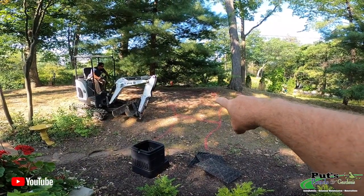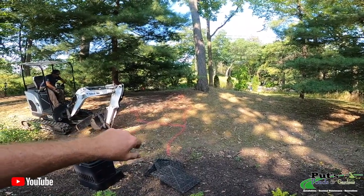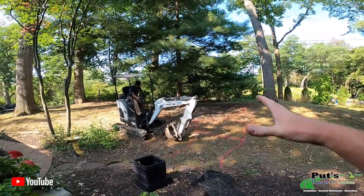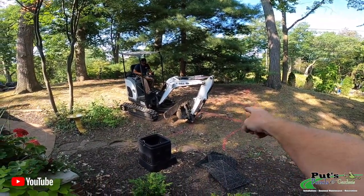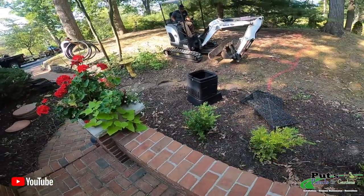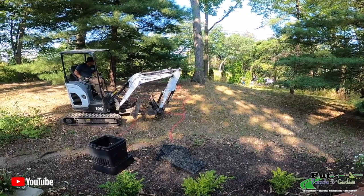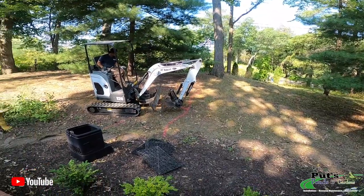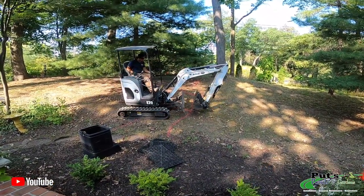We've got a waterfall that's going to start up here. Don't tell her, but we're going to have another spillway in here — we're going to do another waterfall to the side. They're both going to come together, crash right in through here, come down this area, and go down into a hidden basin. Remember, don't say anything in the comments because this is a total surprise. This is all going to get landscaped afterwards. It's going to be a real fun project.